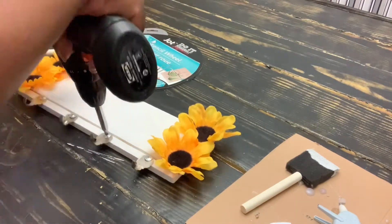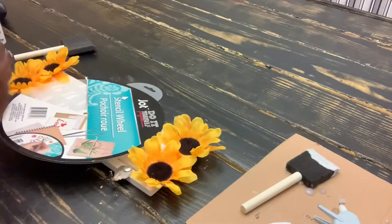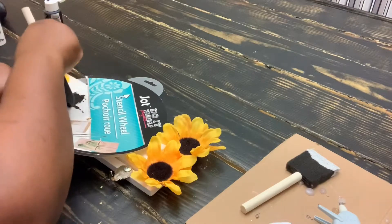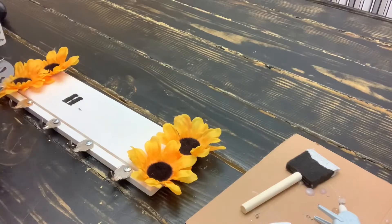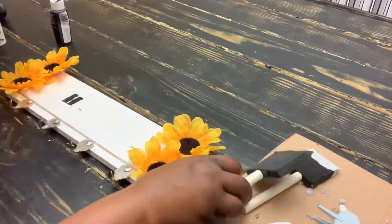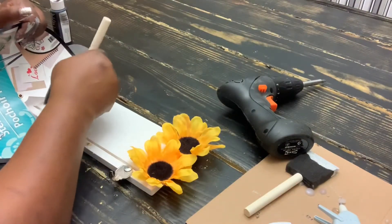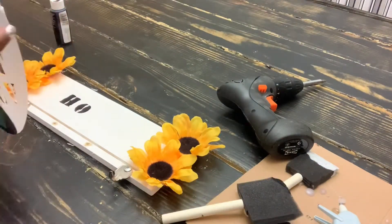Don't worry about the paint on my hand — this paint is really easy to come off, so that's why I didn't put a glove on. Now I'll be using the stencil to put a word on there. I'm putting 'home' on there — you can put whatever word you want. I just realized it's not going to lay flat enough, so I'm removing two of the keys. If I do this again, I would definitely do the stencil first and then put the keys on last.